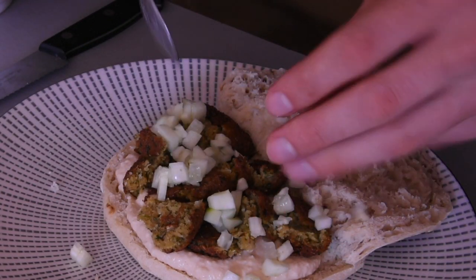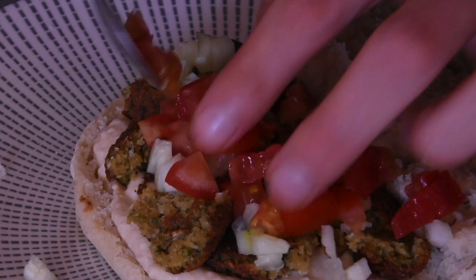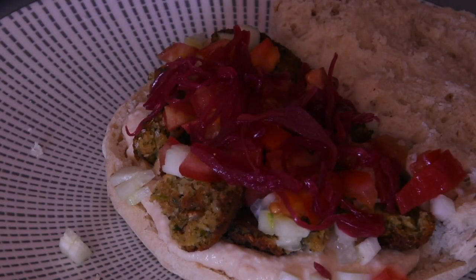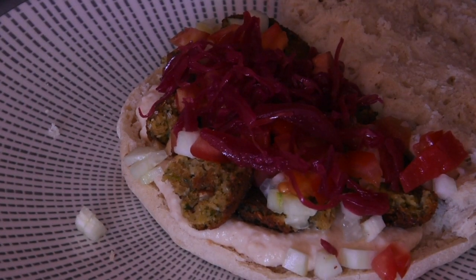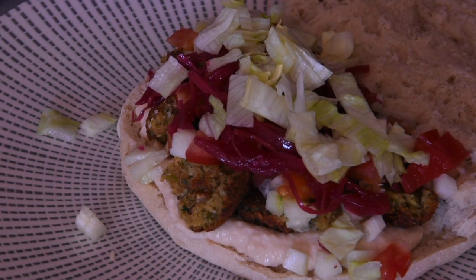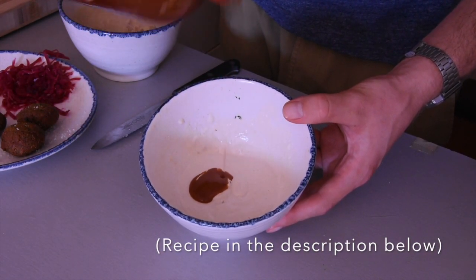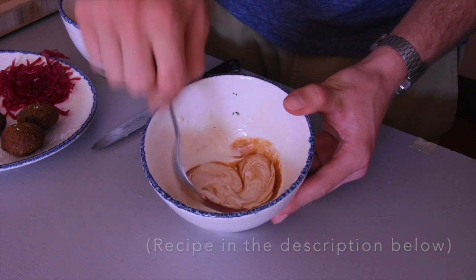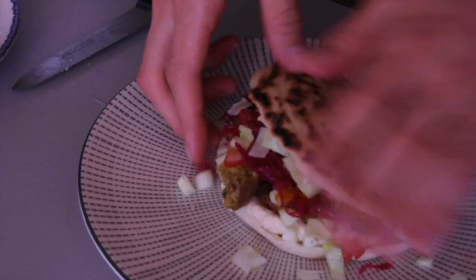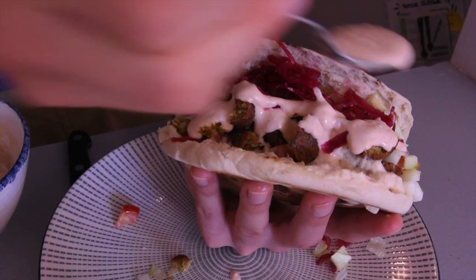Now we'll go in with the salad — in my case that's cucumber, some chopped tomato, and some sauerkraut, which is a fermented cabbage. A little bit of iceberg lettuce gives an additional crunch too. Here's some tahini sauce that I made earlier. And because I like spicy, I'm going to add some chilli sauce into that tahini to make a spicy tahini sauce, then drizzle it all over the top of the falafel.